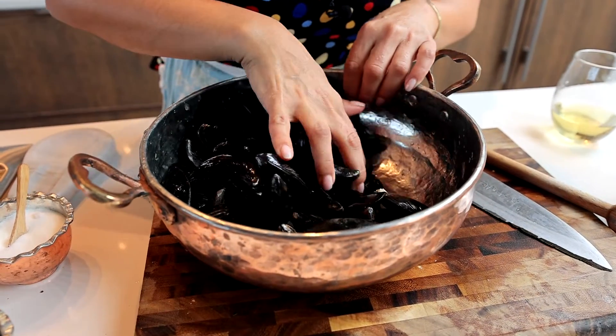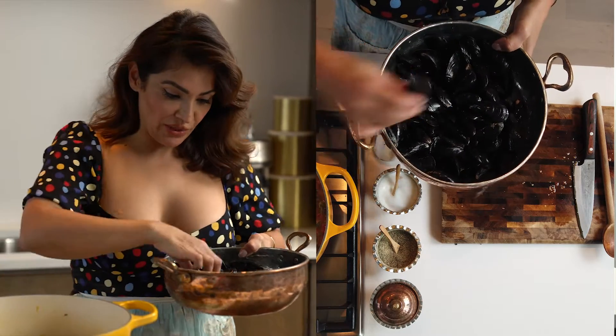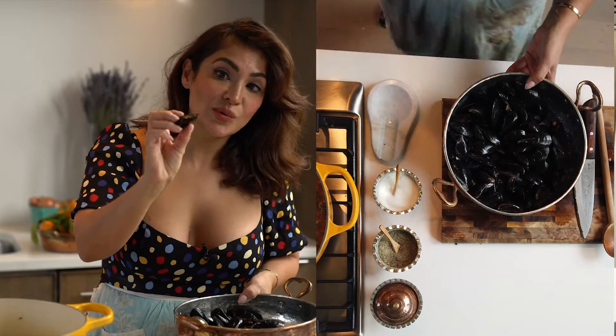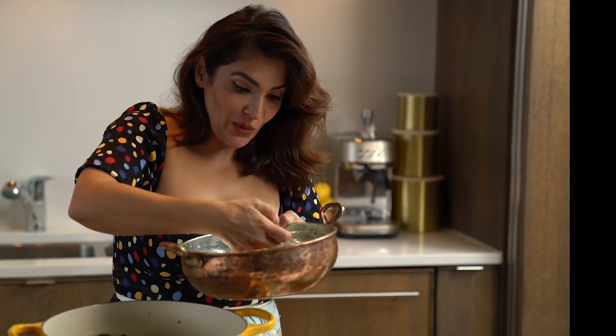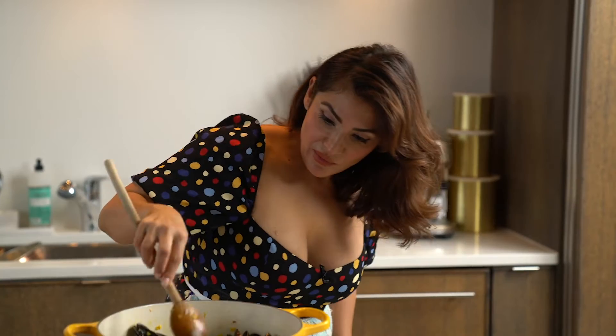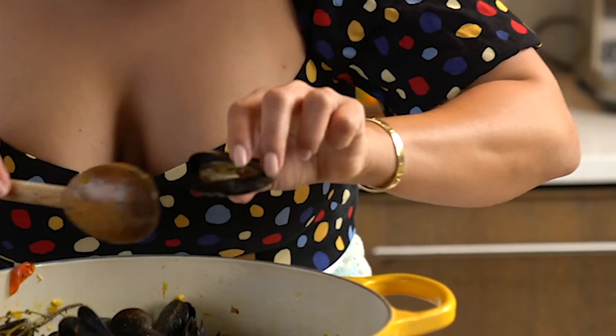Now is the time to add the mussels that have been scrubbed and have had their beard pulled out. I put them in one by one so I can double-check that none are open. You see there's one that missed my eyes — this is the one you want to throw out. Once all your mussels are in the pan, add some fresh lemon juice. The last thing is to add your cream — I have heavy whipping cream and I'm adding about a cup. Once they start opening up, that's it — they're done.